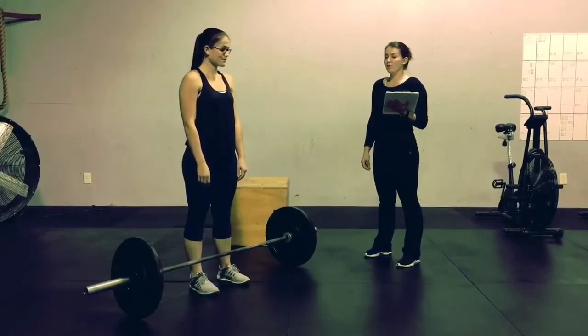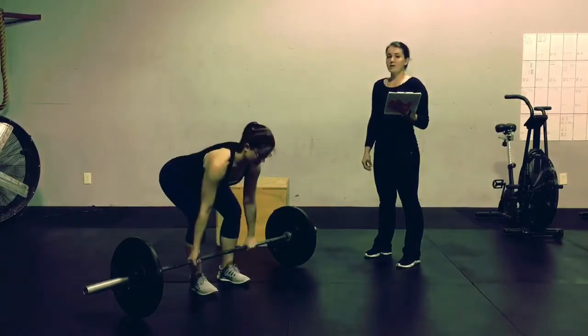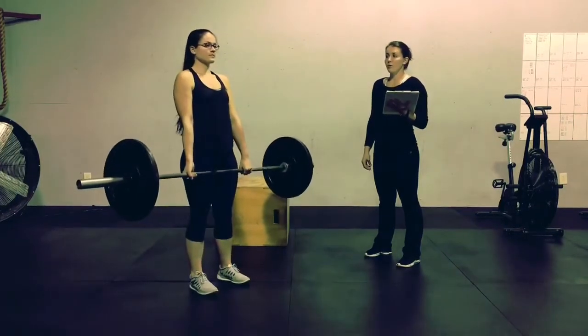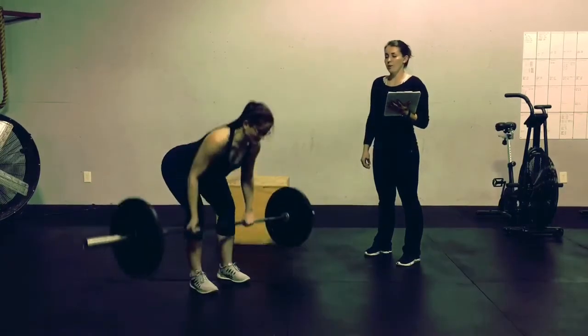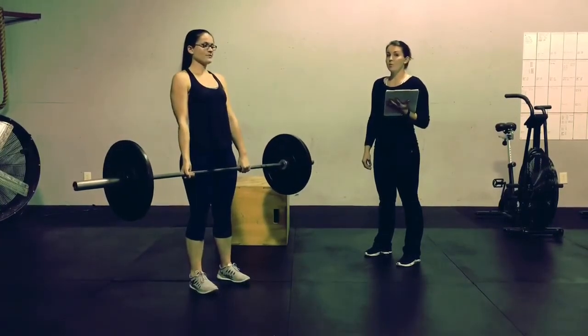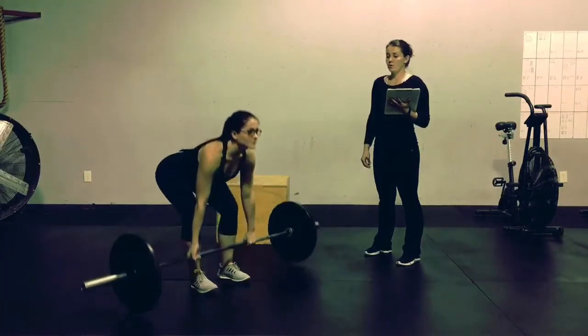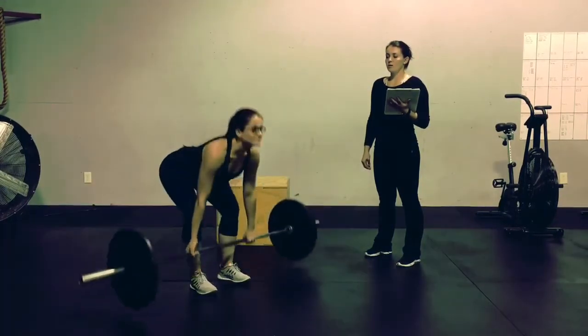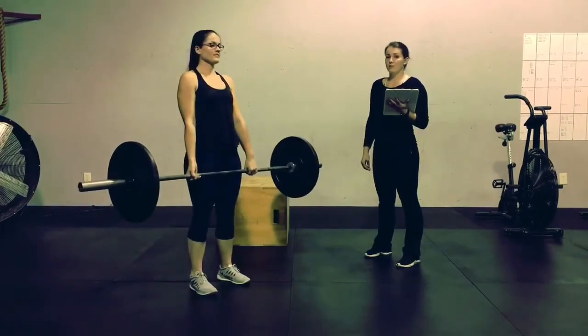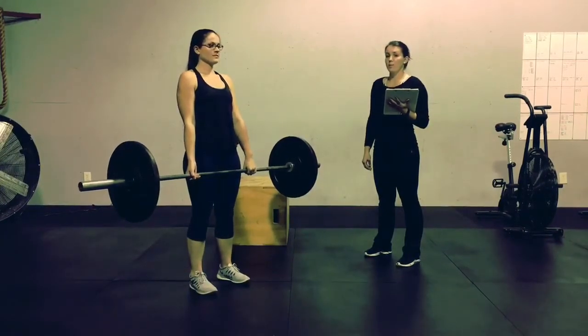For the deadlift, you must hit full extension of the knees, hips, and shoulders before continuing your rep. You are not allowed to bound or rebound the barbell off of the ground — you may touch and go. Once you have finished your deadlift rep at full extension, you can drop the bar.